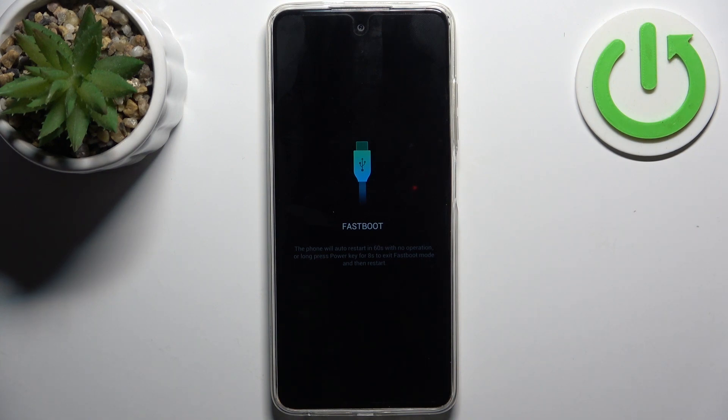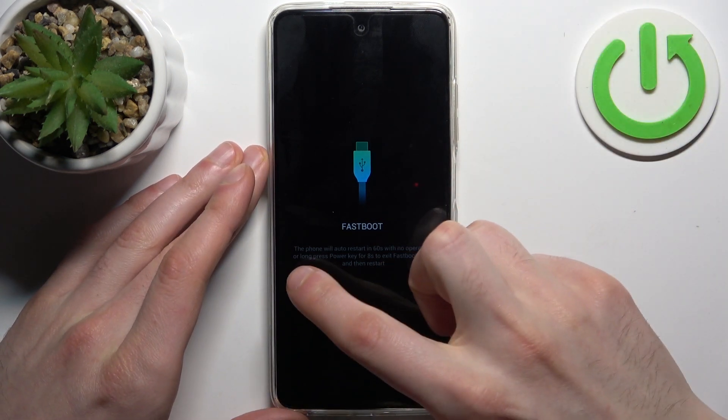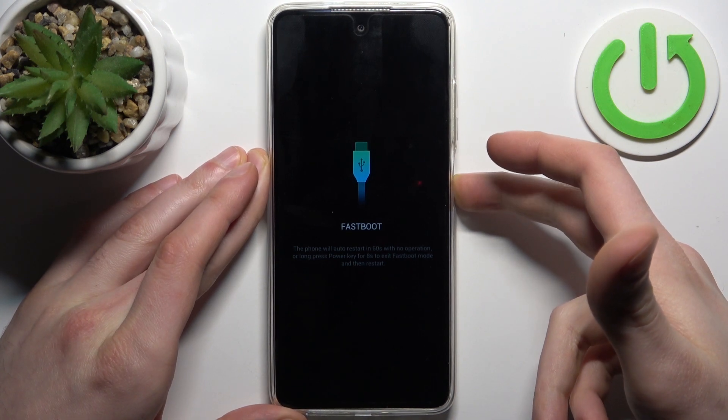When you're done using this boot mode, to quit it just long press the power key for eight seconds to exit this mode.